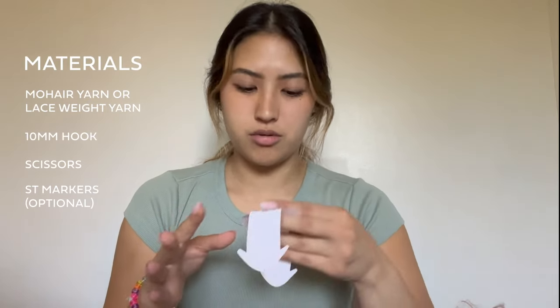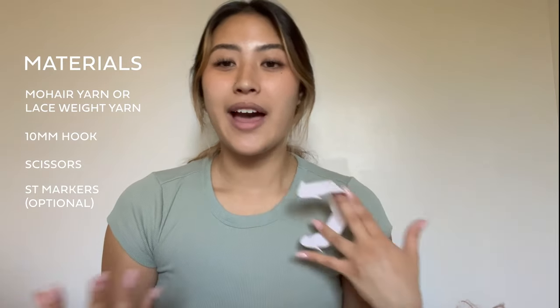You'll also need scissors, and stitch markers are optional — I personally just use memory for what number to chain or stitch to, but you can use stitch markers if you don't want to count every time. As for how much yarn you're going to need, it's going to vary a lot depending on your size and type of yarn. Personally, I'm a size medium and I used about 50 grams, which is about 450 yards.